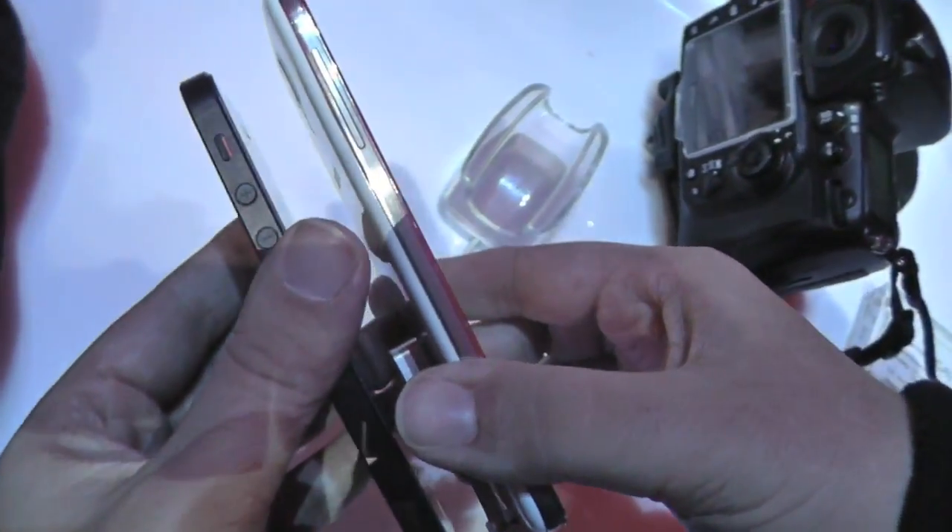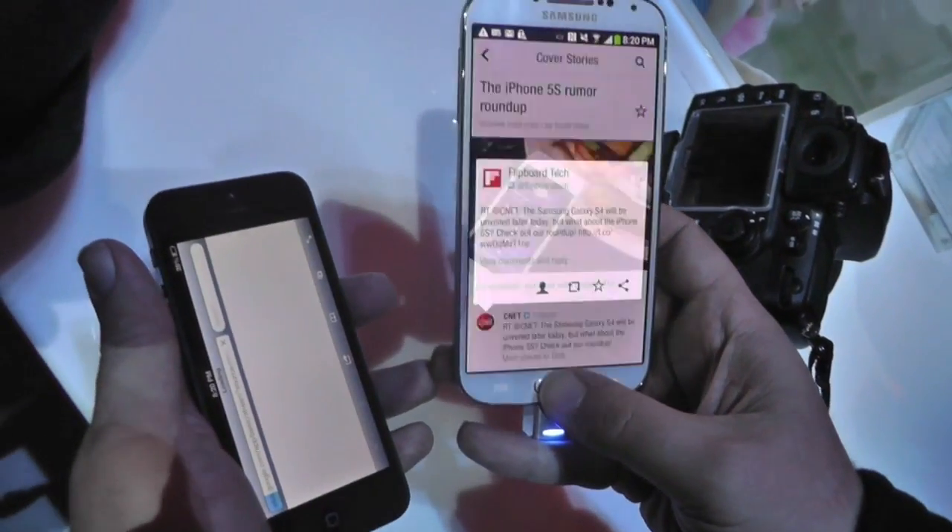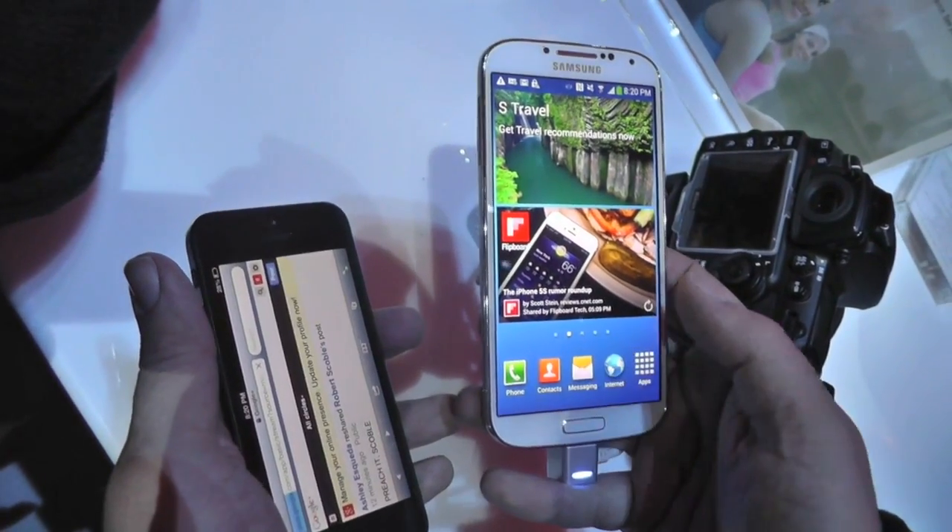It is a bigger phone. It is a more plastic phone. You can see the interface here — it might not be Apple style yet, but it's looking much, much better.